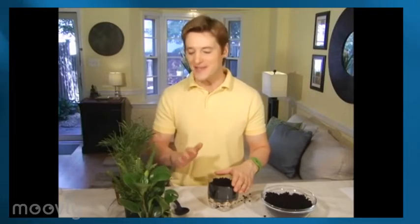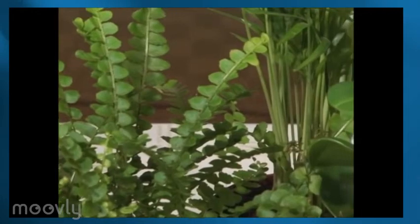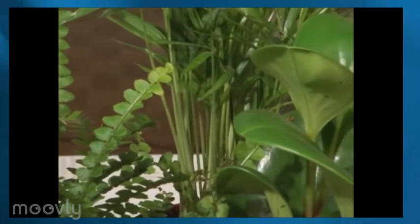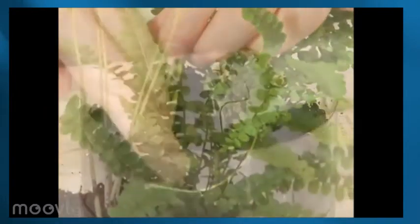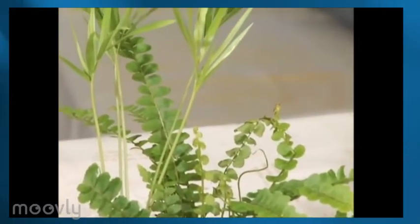Add enough soil so that it comes to about half an inch below this part of the terrarium. Once you're done with that, the fun really begins and you can start adding in your plants. This is a tropical rainforest, so be sure to pick small tropical plants. A fern and this palm are perfect because they're both tropical and they have the same sunlight and watering requirements.